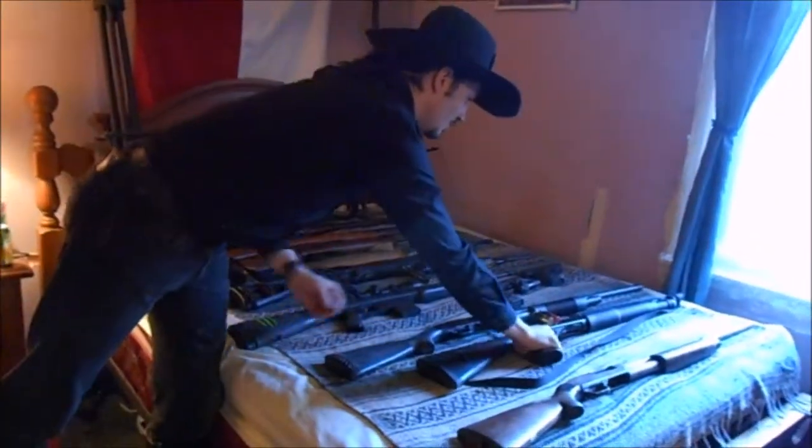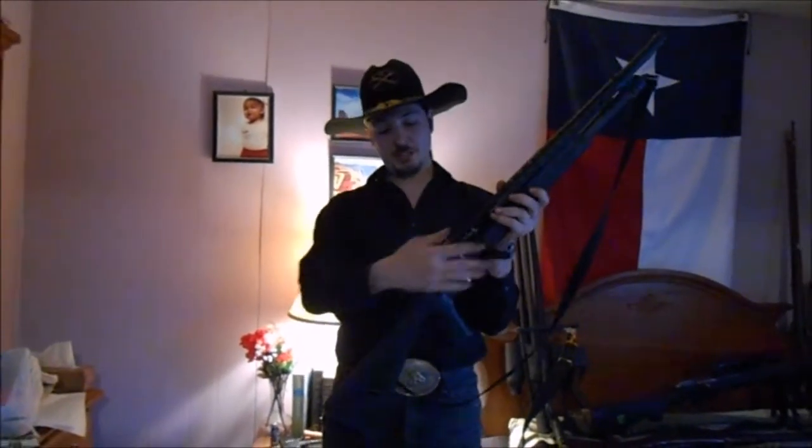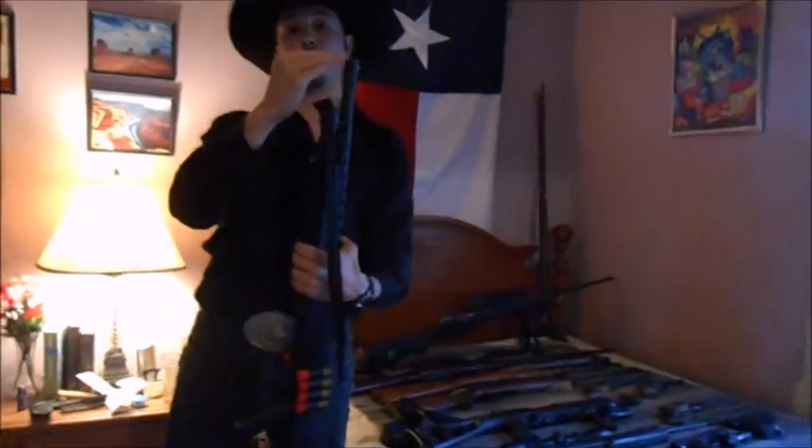Mossberg Maverick Model 88 with the smoothbore slug barrel with rifle sights. One of my personal favorites — the Stevens Model 320 security model with a heat shield and side saddle shell holders. Turning that into a trench broom. I do plan on later adding a magazine extension and a bayonet lug.